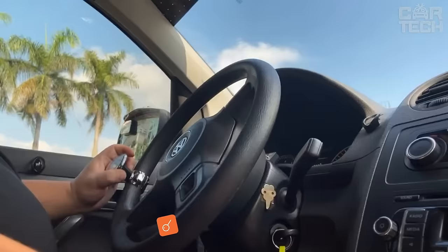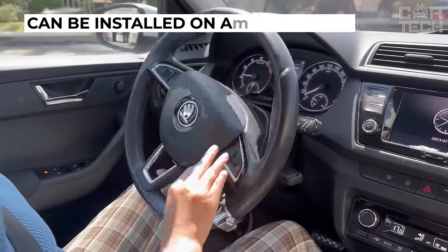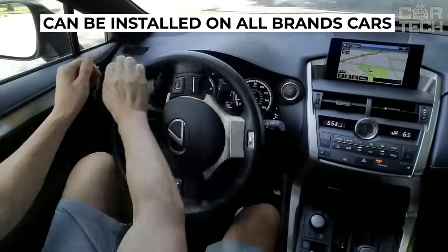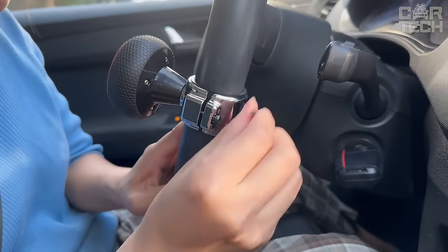A universal steering wheel cover makes it easier to turn the steering wheel, makes it convenient to steer with one hand, and can be installed on all brands of trucks and cars. It is attached in a convenient place on the steering wheel without damaging it. There is a special pad inside.